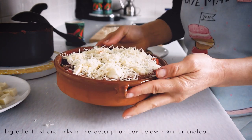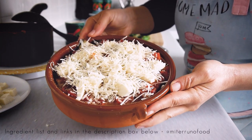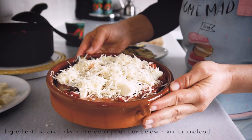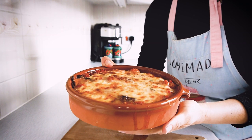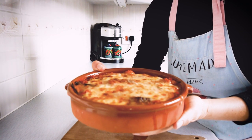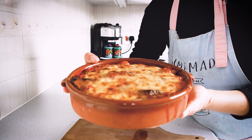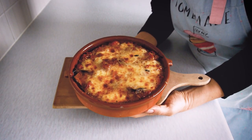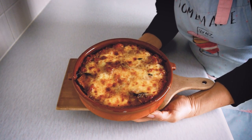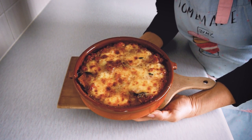At this point everything is done. I'm going to bake it in a preheated oven at 220°C for 15 minutes. It comes out with a gorgeous cheesy top and absolutely beautiful layers of flavour — aubergine, tomato, and cheese. It's absolutely fantastic.